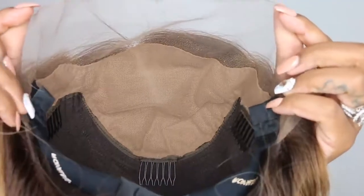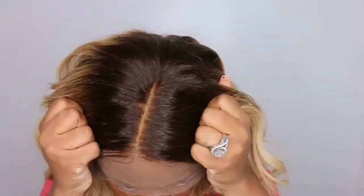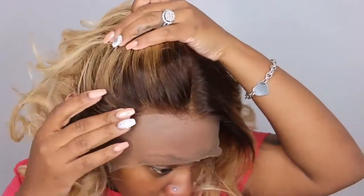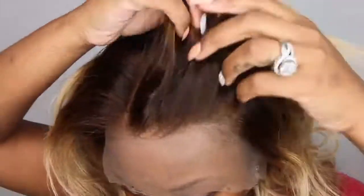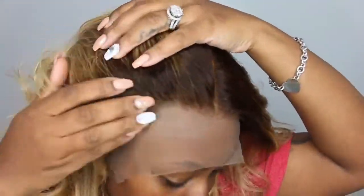Here's a glimpse into the cap construction. You get your fake scalp with the Royal Dream HD Lace, and this is what it looks like on the opposite side. I do have a wig cap on — you can see that through — but I'm going to go ahead and take that off because it's not necessary. With that fake scalp, you definitely do not need to wear a wig cap at all. You can just apply your wig and it just looks like my natural hairline.